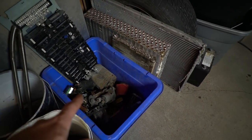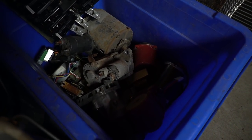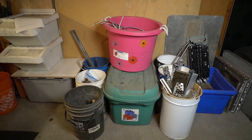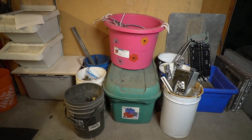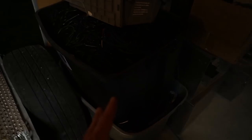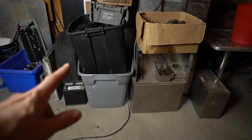Now motors — you'll probably have a bin of motors. They're pretty good, and quite honestly I would consider that the essentials right there. That's pretty much it, but of course there's going to be more, and that's what this space is for.